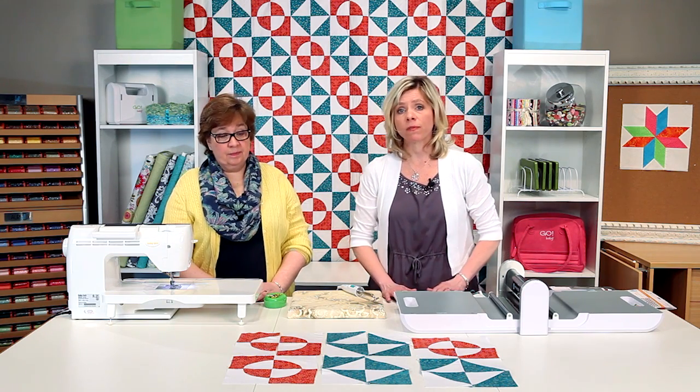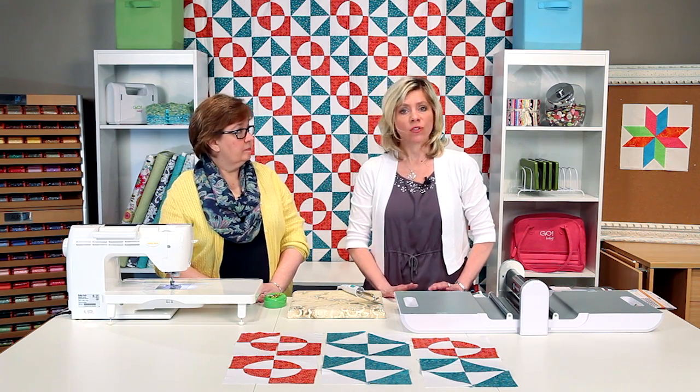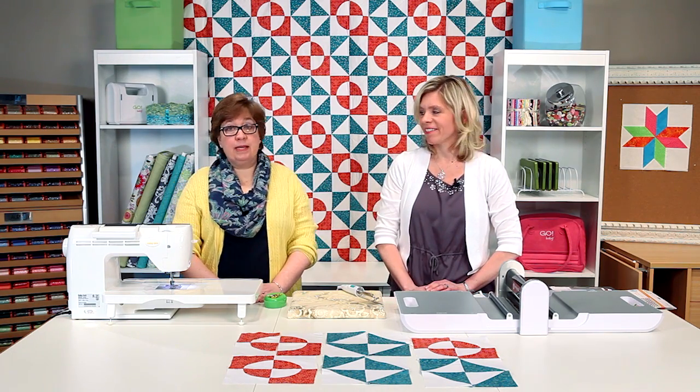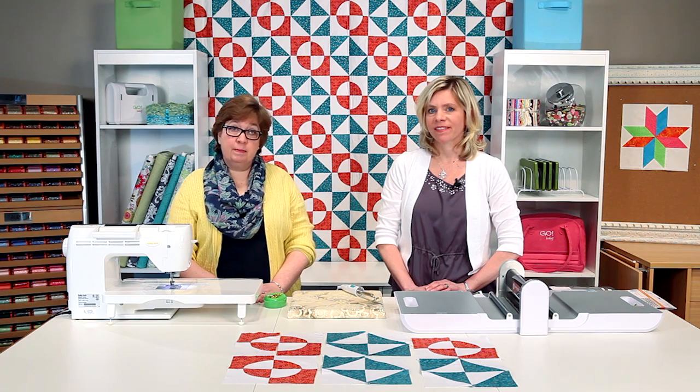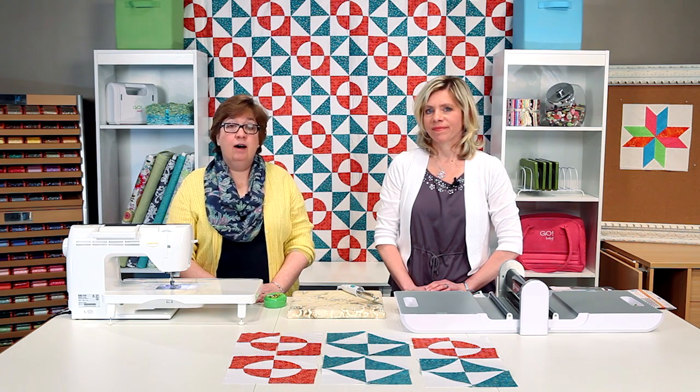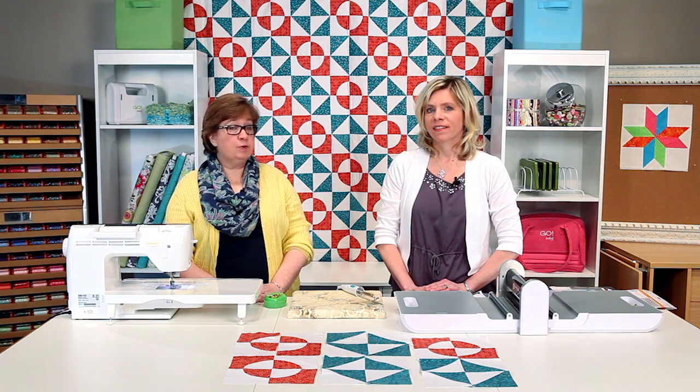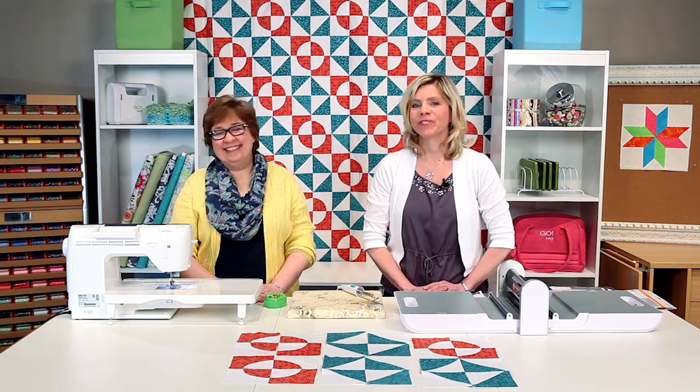This pattern will be available on AccuQuilt.com — you can download it there and it's also inside the package. While you're on our website, be sure to check our blog for more tips, ideas, and projects. You can also find more information on our Facebook page, Pinterest, Instagram, and Twitter. Every quilter knows that better cuts make better quilts.